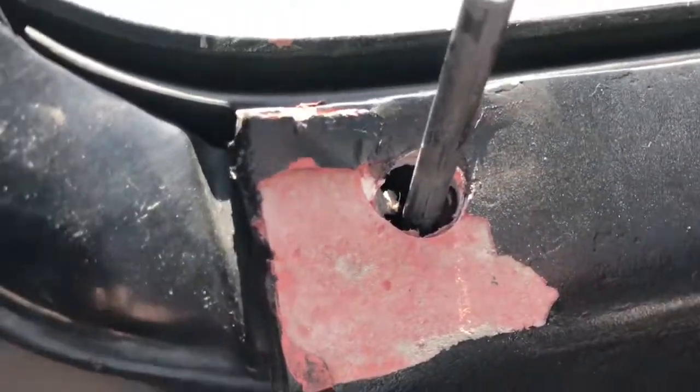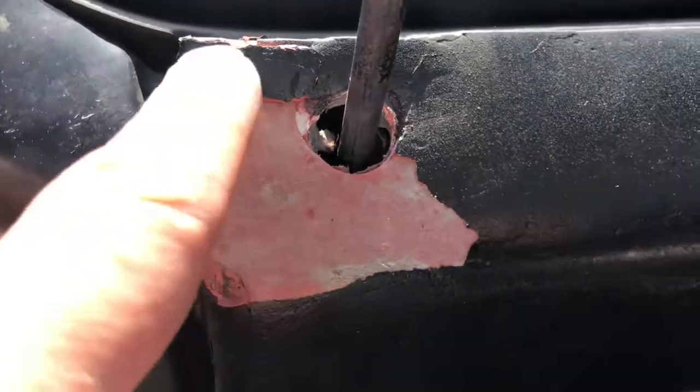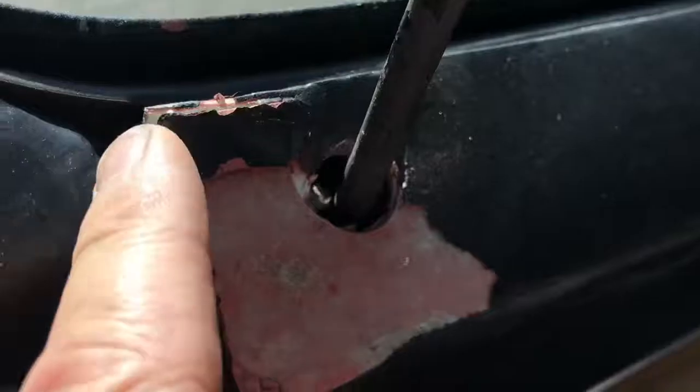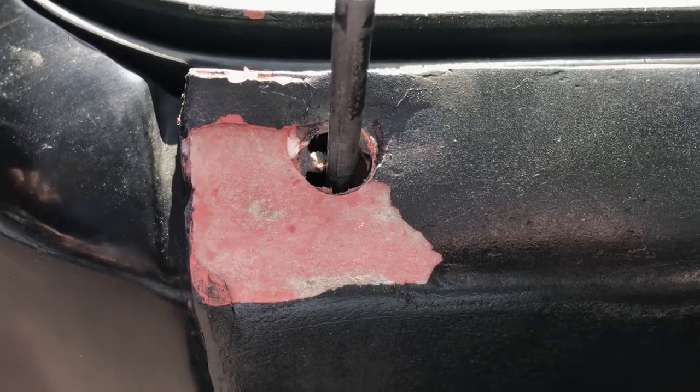Note to self: that bondo putty I was using is not for this purpose. I forced it and now I've got to grind down that epoxy. Oh well - back to prep.